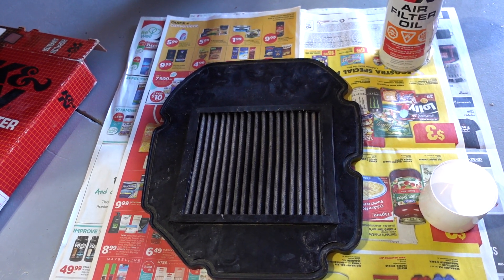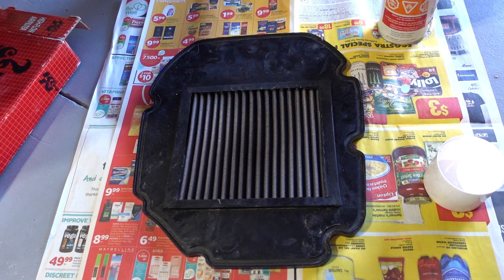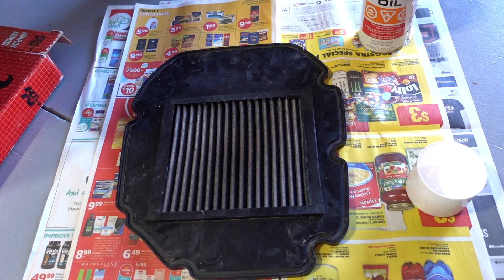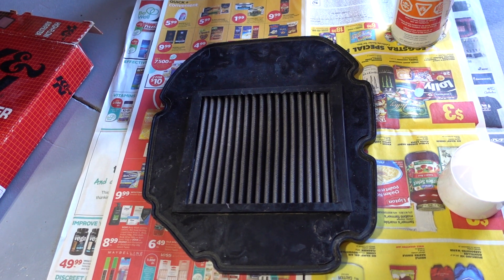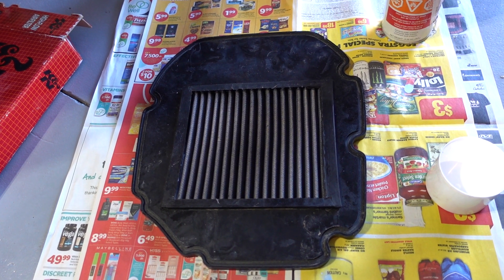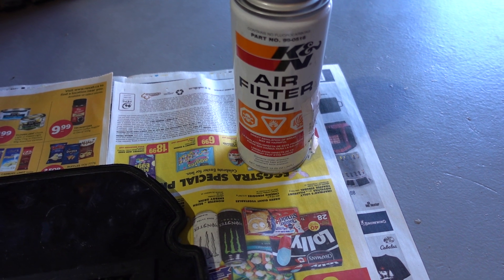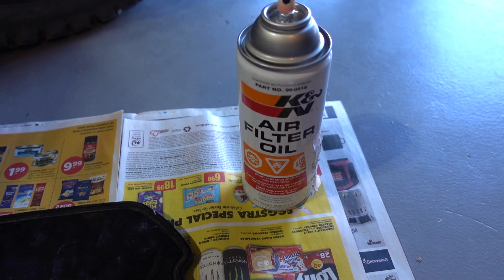I let the K&N filter dry overnight. It was in the hot sun for a couple hours yesterday evening, so I'm pretty sure it's good and dry now. And now I'm going to oil the filter using the K&N air filter oil — I have the aerosol can.